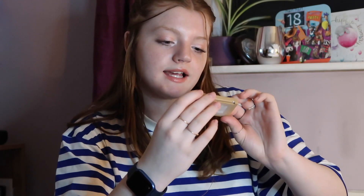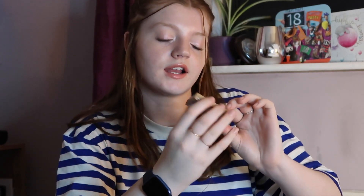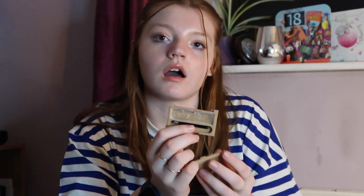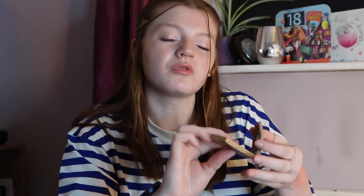Then we have the Brow Atelier Defying Brow Styling Brow Soap in this little pot. I actually broke the lid and it came off — my pot looks a bit disgusting, I can't lie. I'm not really a brow soap person — I found that it doesn't really set my brows in place and it just leaves a bit of sticky residue. I'm more of a brow gel person, so this is why I'm trying to use this one up.